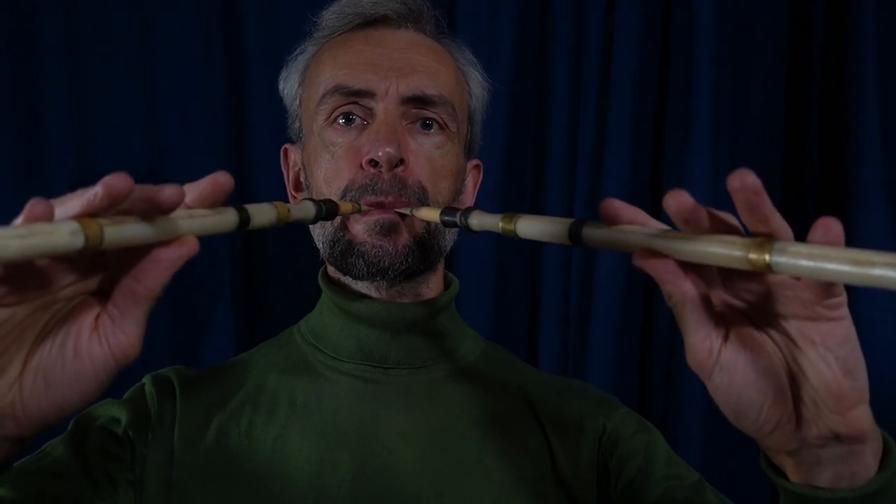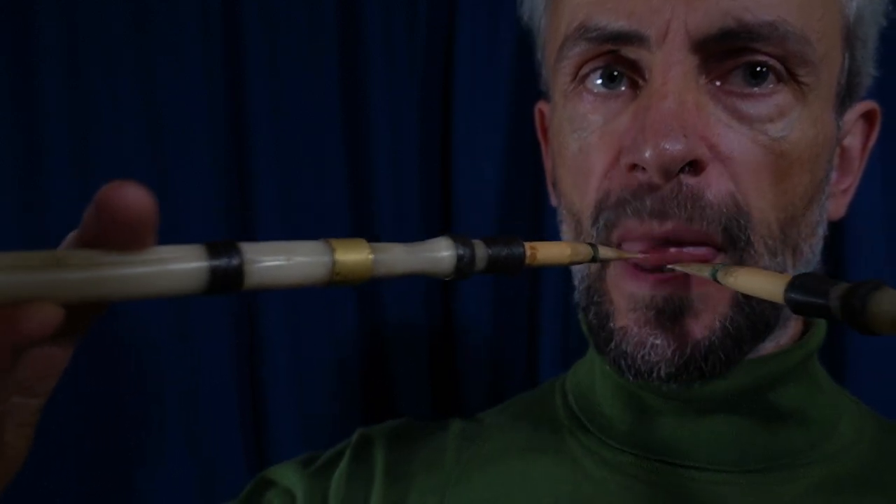I'll do the first two notes with my right arm and the second two with my left arm. I'm moving in closer so you can see what's happening — what matters with arm vibrato is this little in and out motion, although it might also be the thumb pushing up and down.